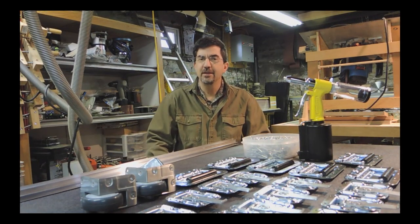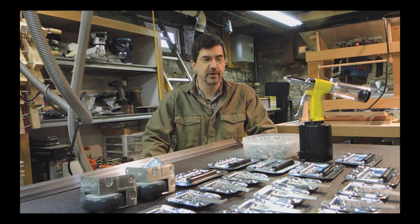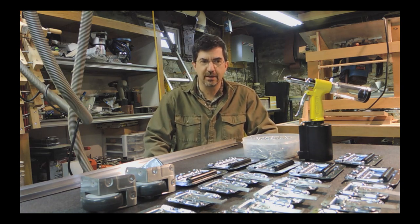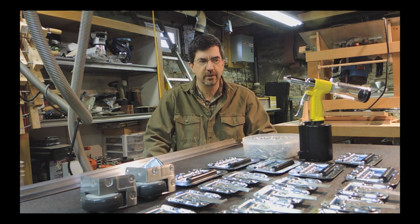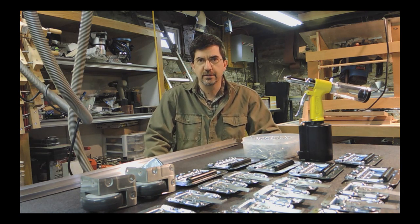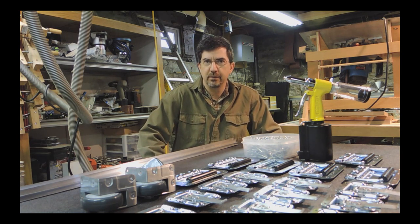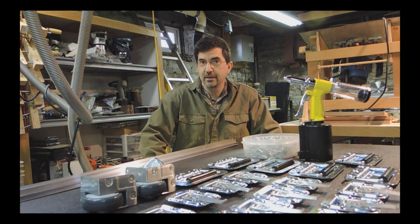Hello everybody. In this video I'm going to highlight my build of a photo booth. I've been wanting to start a photo booth business and the turnkey pricing is somewhere around six thousand dollars including camera, printer, computer, etc., and the booth itself. The booths can run in the range of around two thousand dollars, so I decided to do it myself.